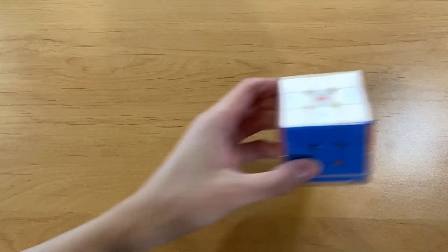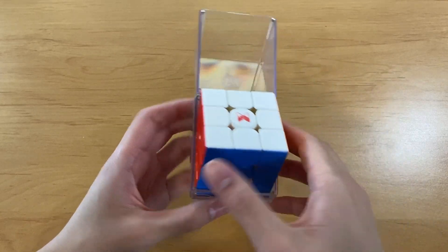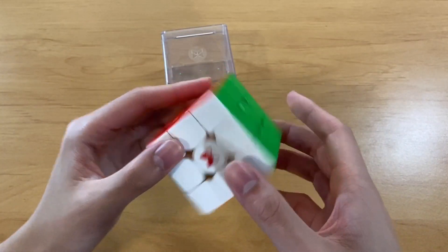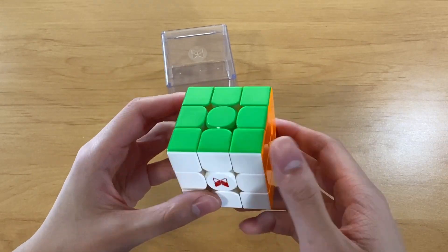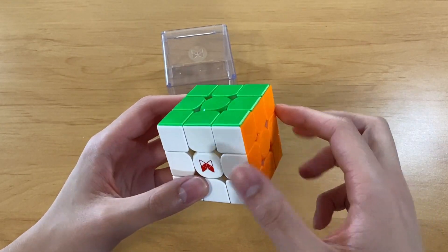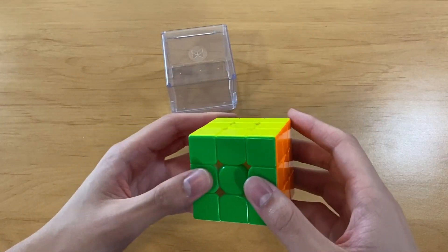Just the red and white, it looks so clean. Anyways, the part that people actually care about is the cube itself, so let's open this. It looks so nice, honestly. I love the design of the logo and everything. And it is glossy, so it reflects the light, which I prefer over frosted. So let's just go into first turns.